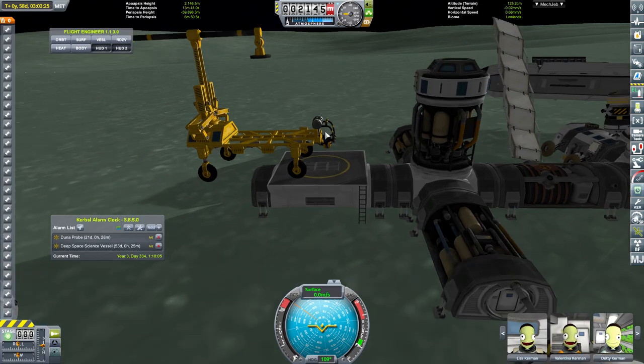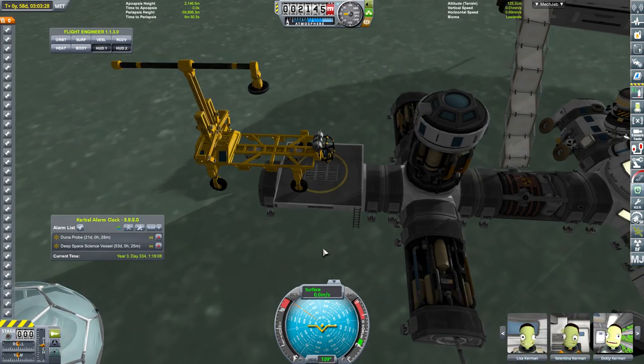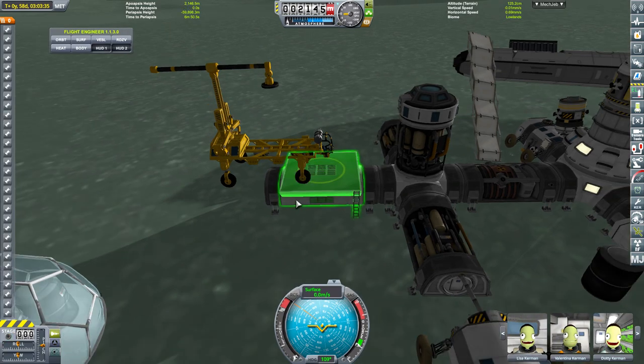It is autonomous but it can have somebody sat in it, so one of the engineers could happily get into it and they could drive it around. The control system is a bit weird, but I'll show you exactly how this works.